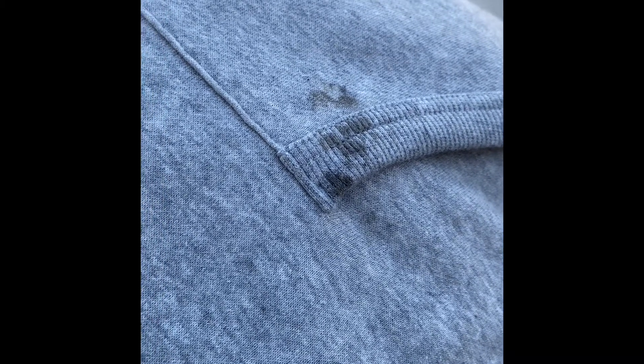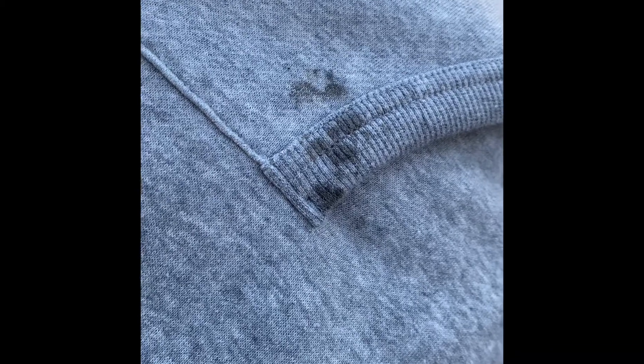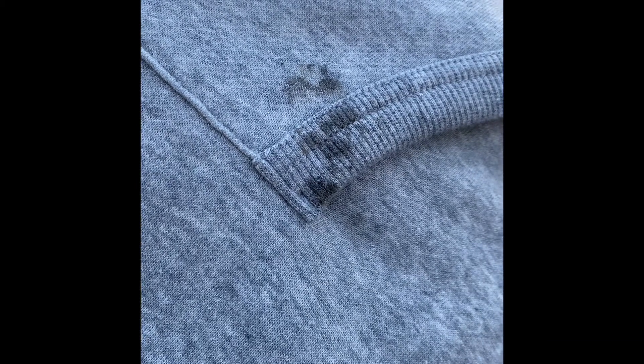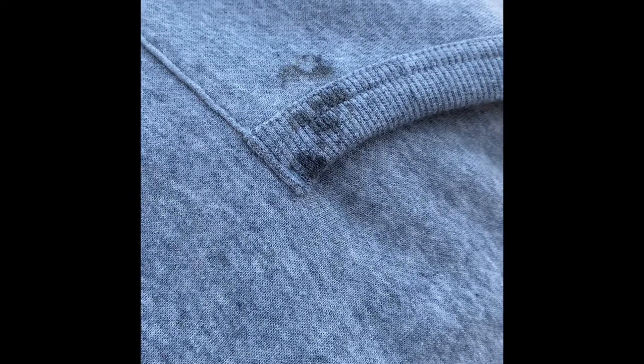I was just checking the oil in my vehicle and the top just bumped up against my brand new hoodie. I like my hoodie. So I'm going to go ahead and use some products to see if I'm successful at removing motor oil that was dirty. All right, stay tuned.